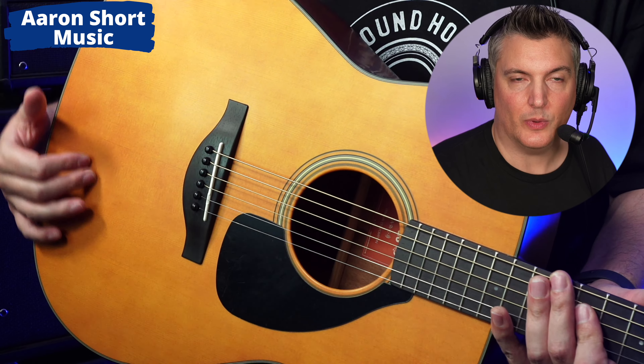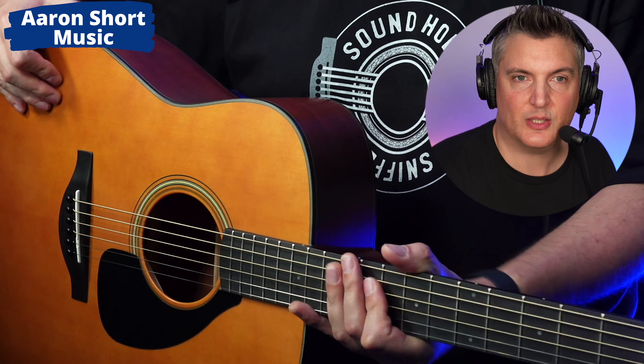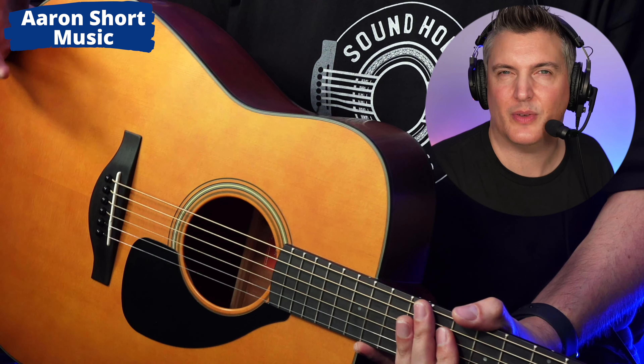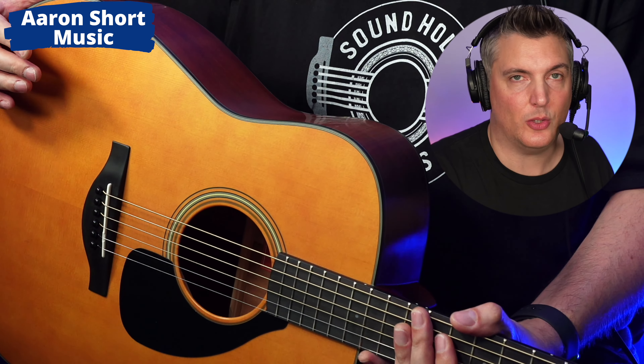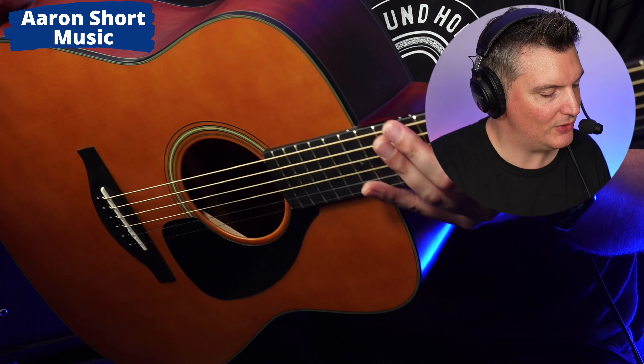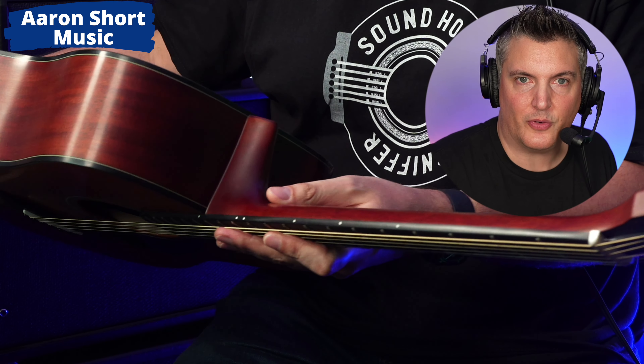This has the ARE treatment — Acoustic Resonance Enhancement technology. Basically they're cooking the top to make it more resonant, to make it kind of aged. That's another upgrade you wouldn't get on the FG830. There's also a very nice binding around the edges and on the fret markers.